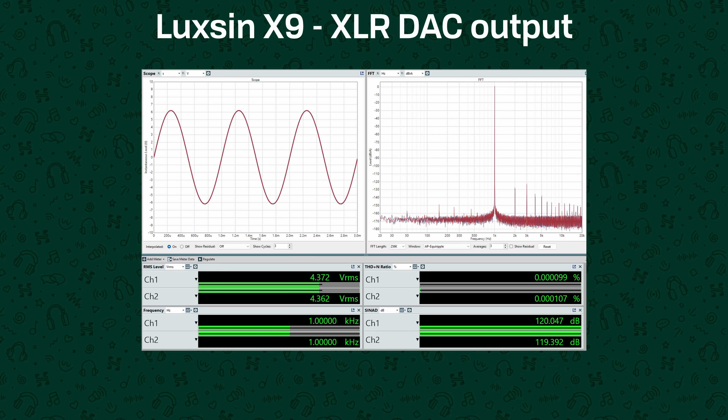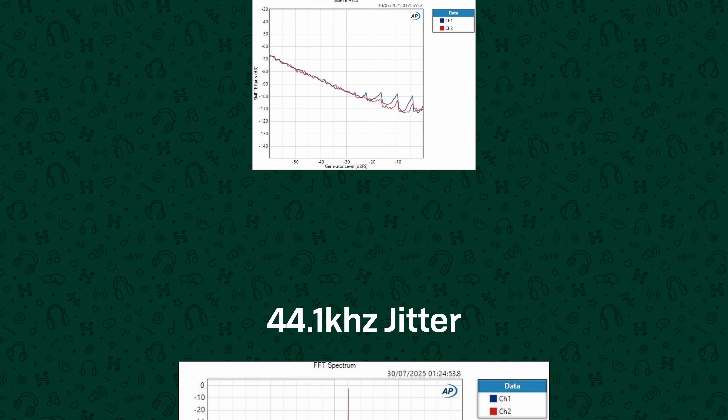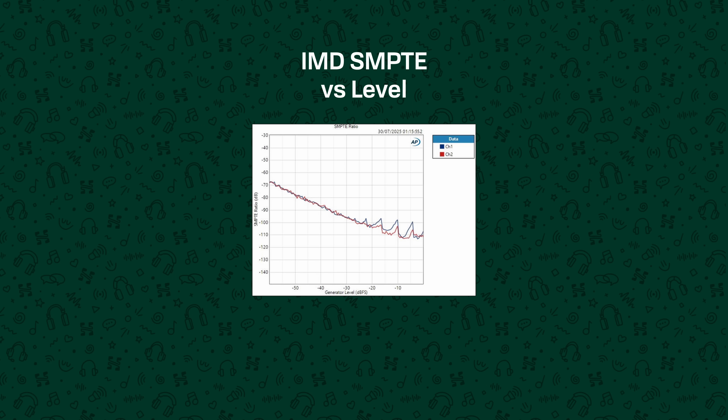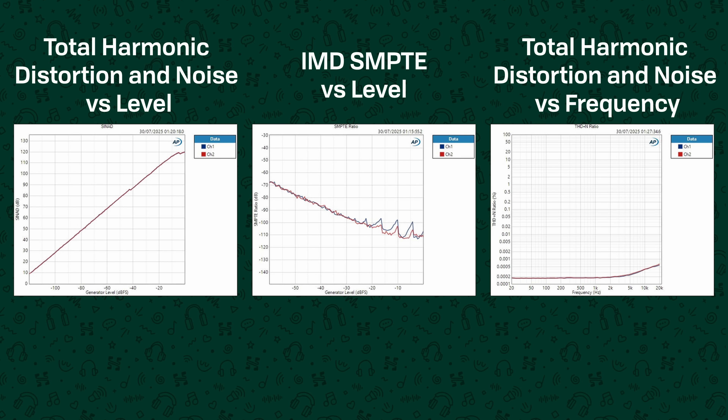Okay, sorry for the rant — let's talk about performance, starting with objective performance. As a standalone DAC, the X9 performs very well. Total harmonic distortion and noise falls around minus 120dB, jitter performance is excellent, as are most other metrics. Intermodulation distortion is low, distortion versus level is extremely consistent, and distortion versus frequency only rises a little at the highest frequencies, which can often actually be a good thing.